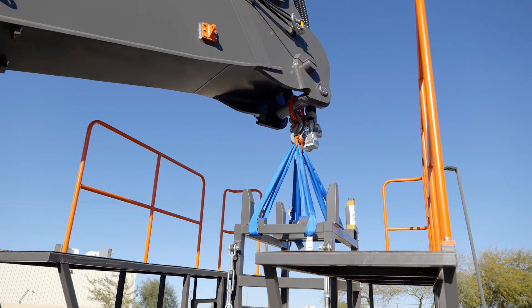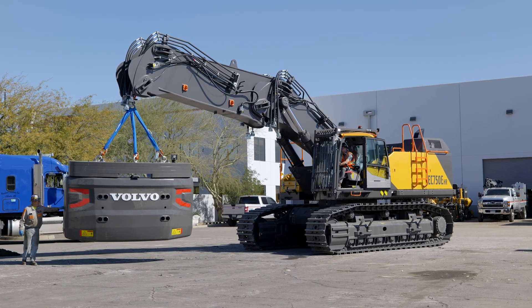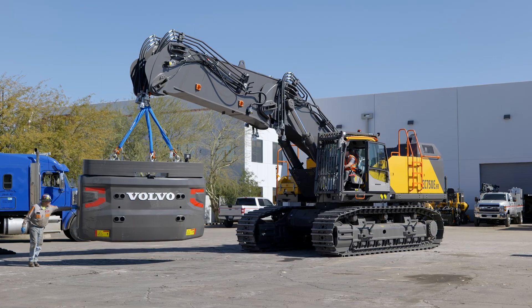And then in reverse, if they're done at a job site and they want to load it out, this machine can load it out by itself without any other equipment.